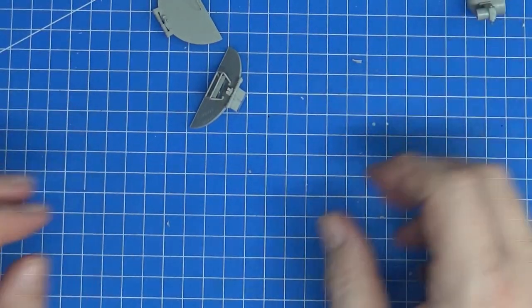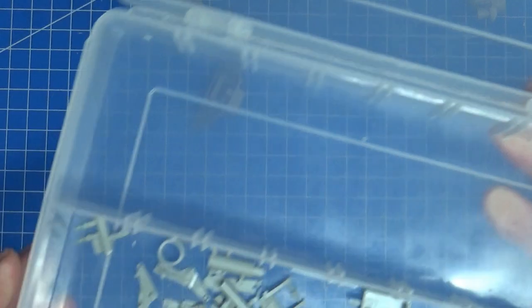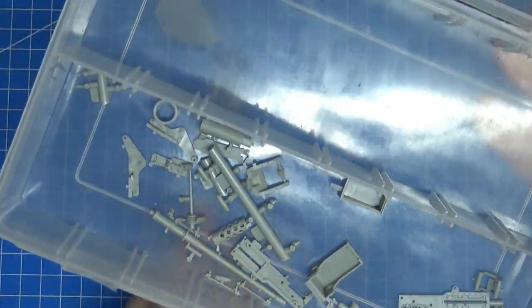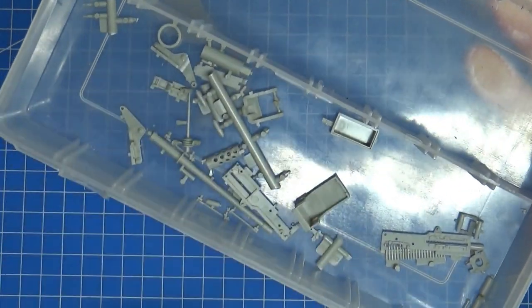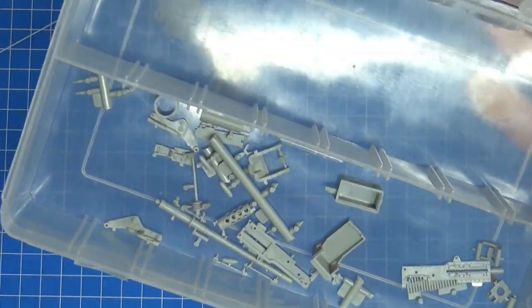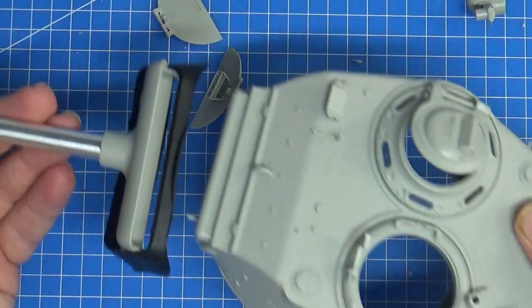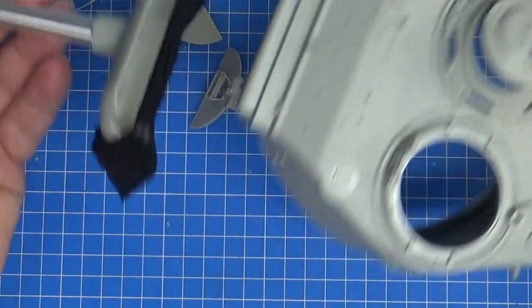So yeah, all I've got left to do really is I need to construct the 50 caliber and that's it. The main construction is done. So I'll clean up these parts next and we'll go through the process putting it together, and then hopefully I can get the whole turret on the beast and it's done.